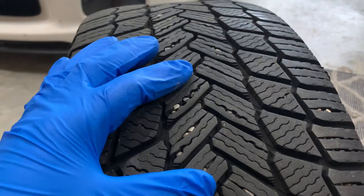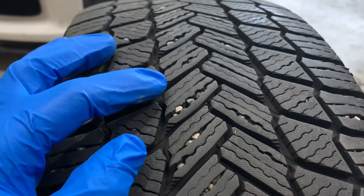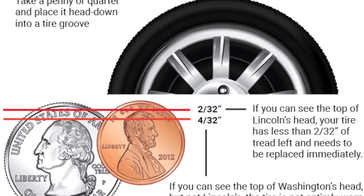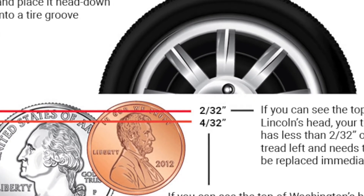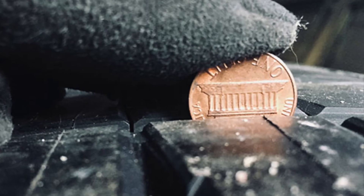You could also use a coin if you don't have a gauge handy. Note that Canada did away with the penny in 2013. However, the top of Lincoln's head to the edge of the penny measures about 2/32nds. The top of Washington's head to the edge of the quarter measures about 4/32nds. The steps of Lincoln's Memorial to the edge of the penny measures about 6/32nds.